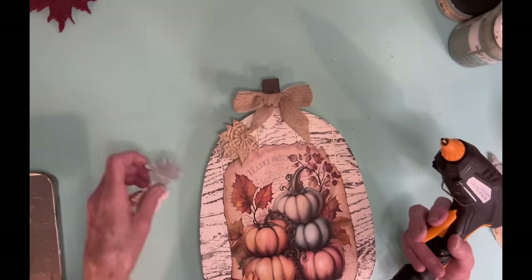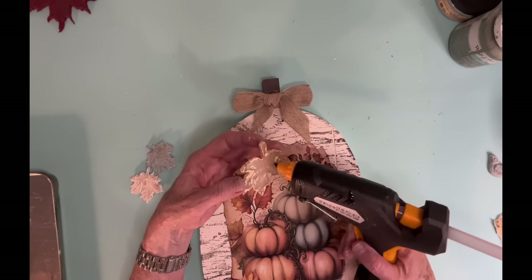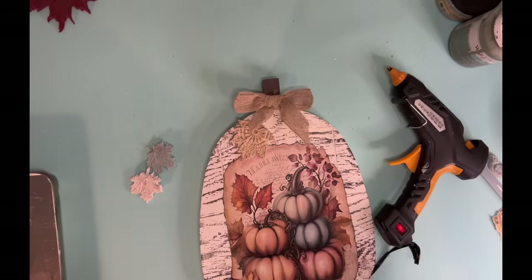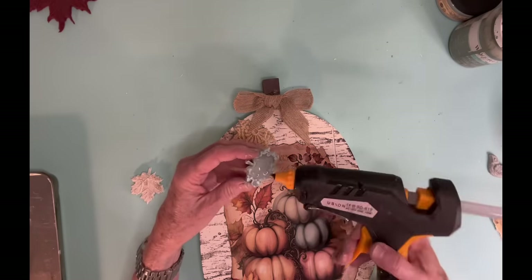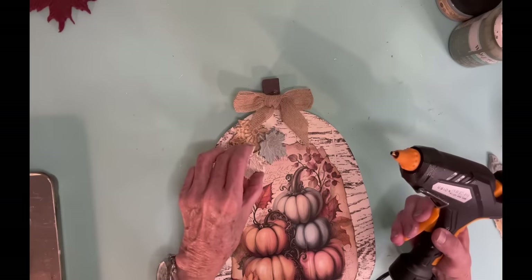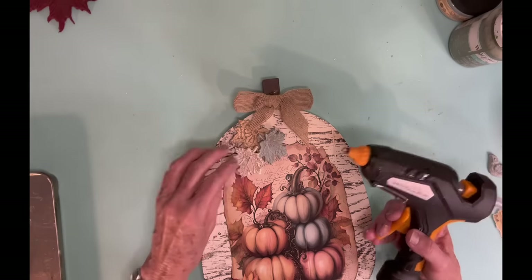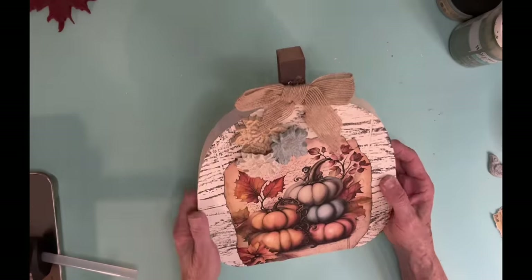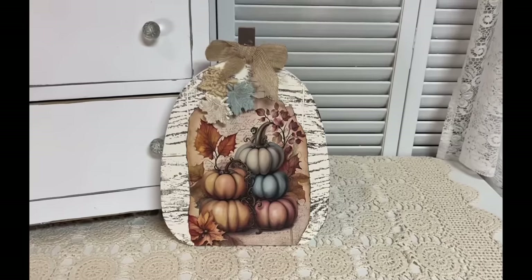Now that particular little bow came with that pumpkin, so I'm going to use that again. And then I just kind of layer these different leaves on top of each other. And one of the reasons that I used hot glue on these leaves is because I want to kind of stack them on top of each other, and that's really good with the hot glue gun.